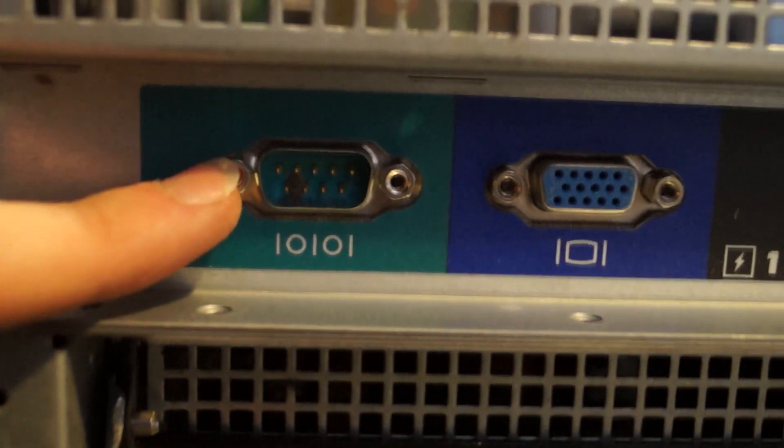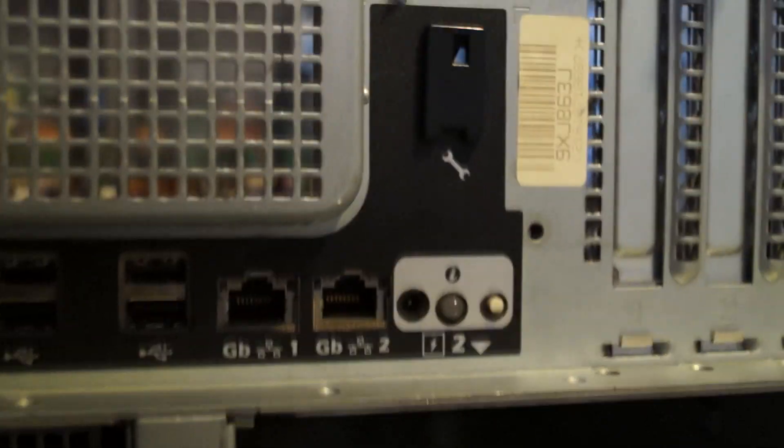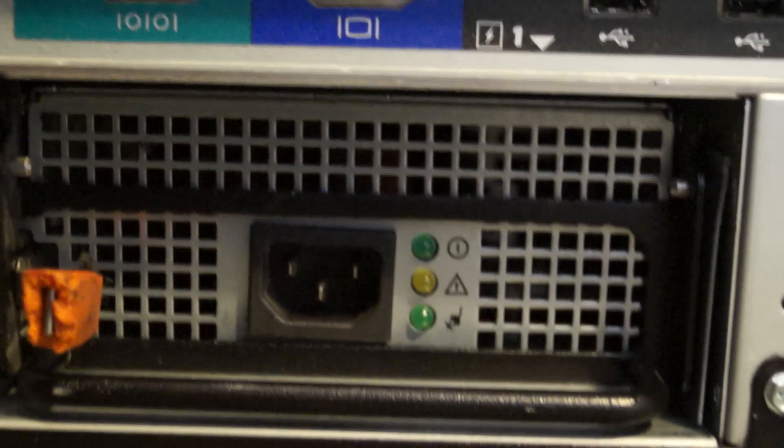Down here on the rear we've got standard serial, a VGA port, four USB 2.0 ports, two Gigabit LAN ports. This is Dell's kind of flashy information light thing. There also looks like a socket for something — it looks like a DC power jack to me, but okay, probably some Dell weirdness. And then we've got our power supply which obviously just has its three-pin kettle plug, a power light, an attention light, and a mains power indicator. So it's all very simple.